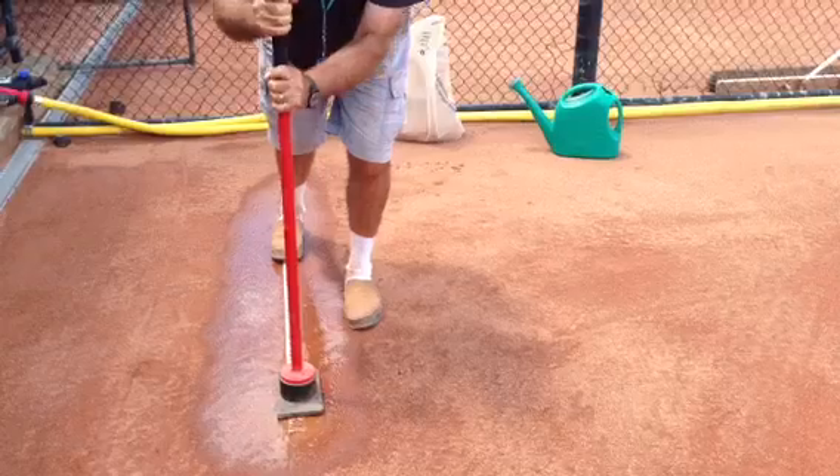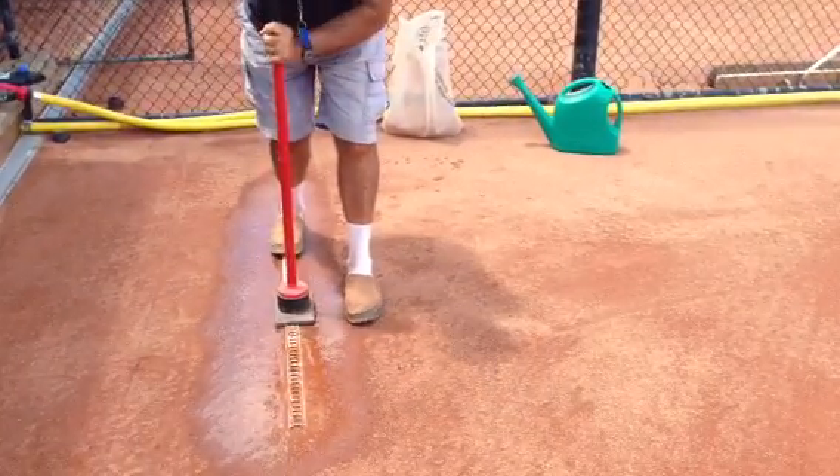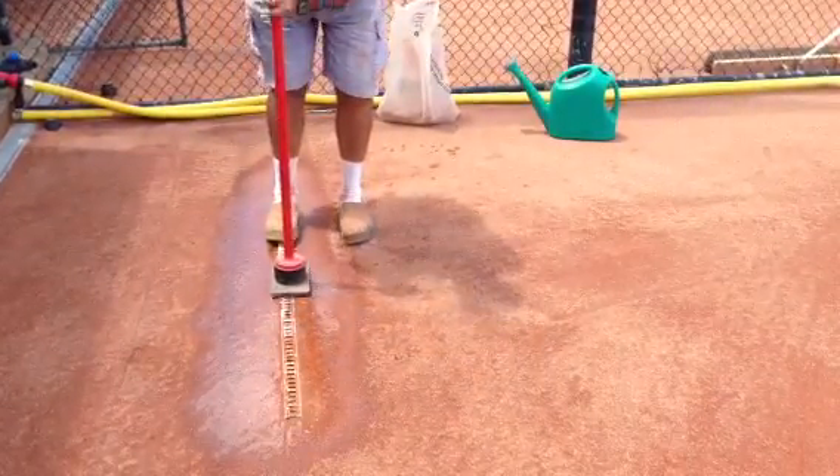The more moist the court is, the easier the line will go into the court.